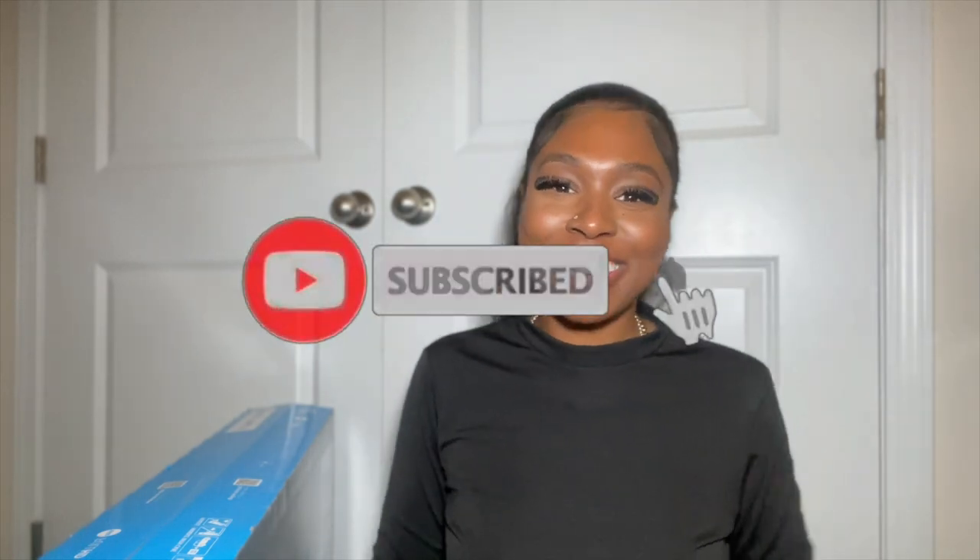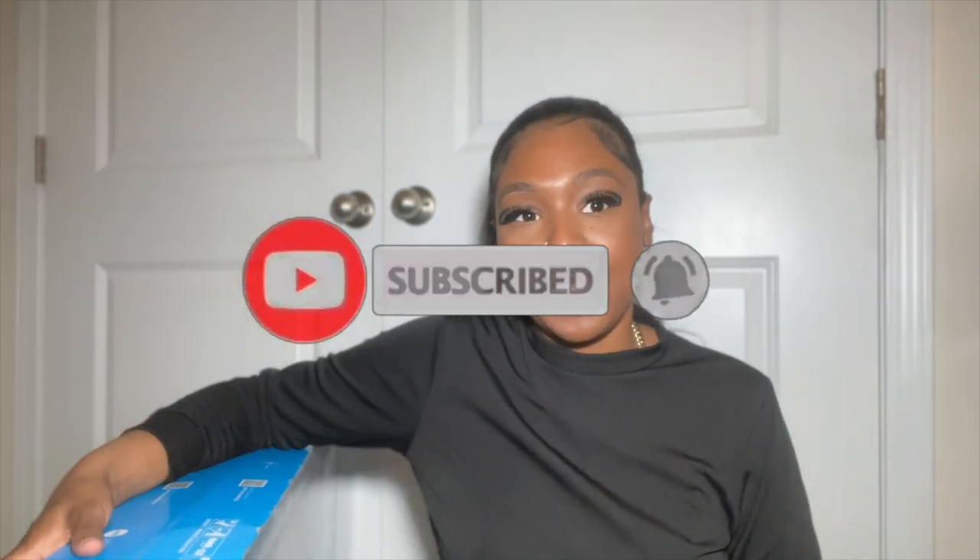Welcome back to the channel — if you're new, welcome — and if you're already a current subscriber, welcome back. I have a TV! I bought a TV because the last time I had one was...